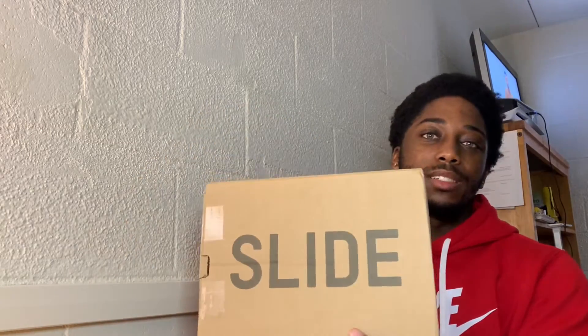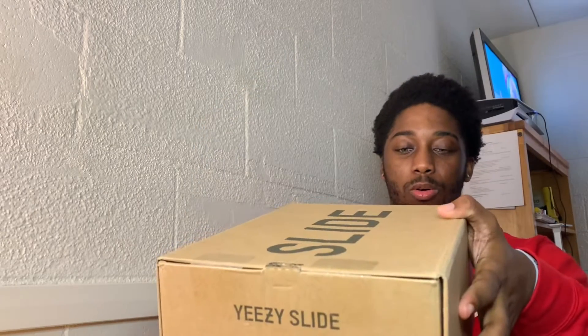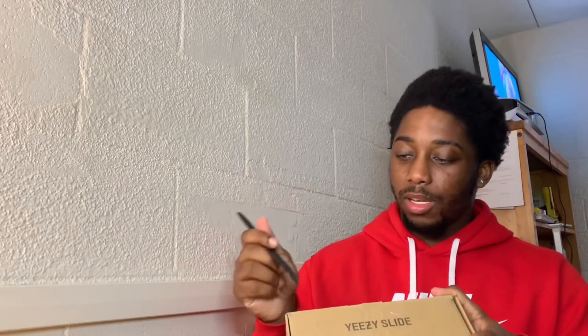Rip in the box. You see what that says - Easy Slide box, size 12, Core, made by Adidas. He even taped up the opening slide part, so let me take care of that.